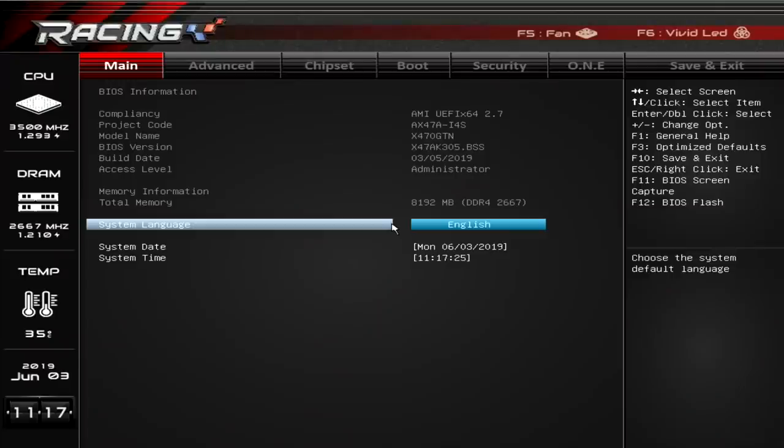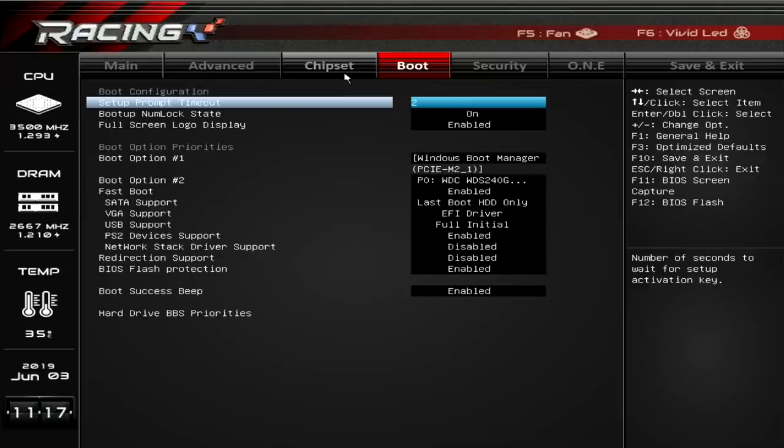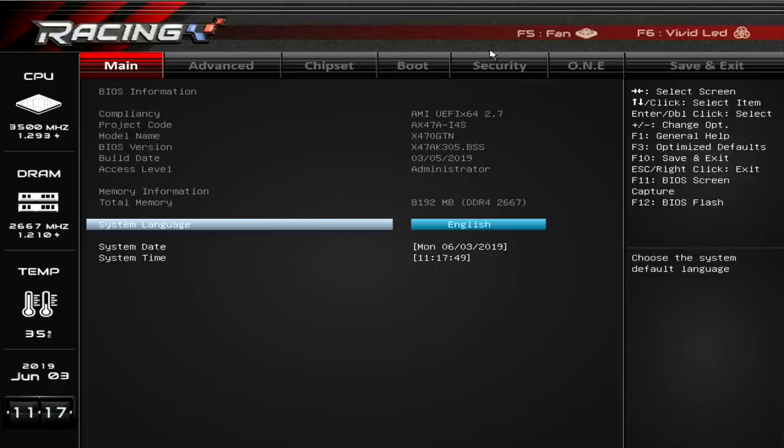The first thing to do was to turn the PC on and jump straight into the BIOS. As you can see, the processor is running at 35 degrees idle — not a bad temperature, though it would be cooler in a bigger case, but we are quite limited for airflow. We've got the CPU fan and the system fan in here. I'm going to set the system fan to quiet mode because this is an HTPC build — I think the quieter the better.